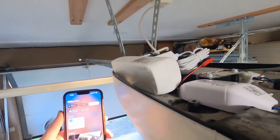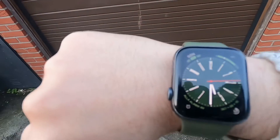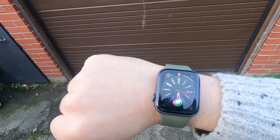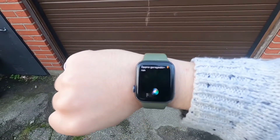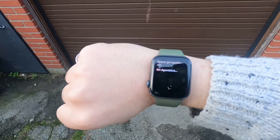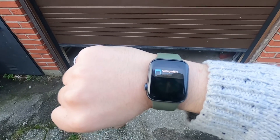The next thing is to set up Siri. Hey Siri, open the garage door. Hey Siri, open the garage door.